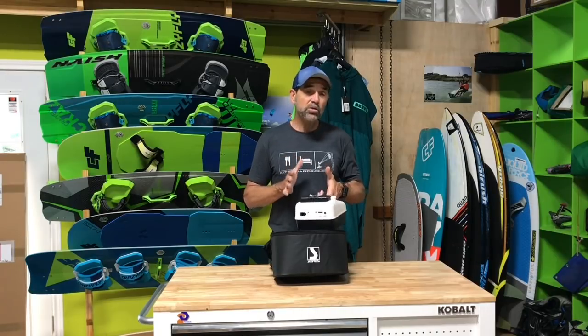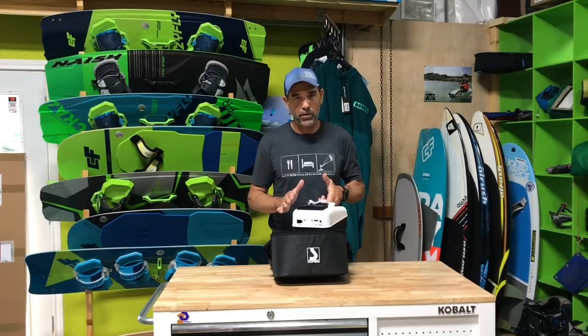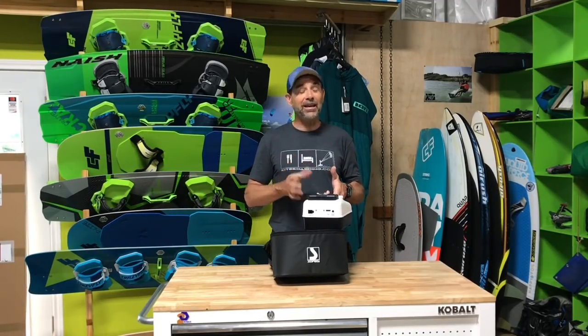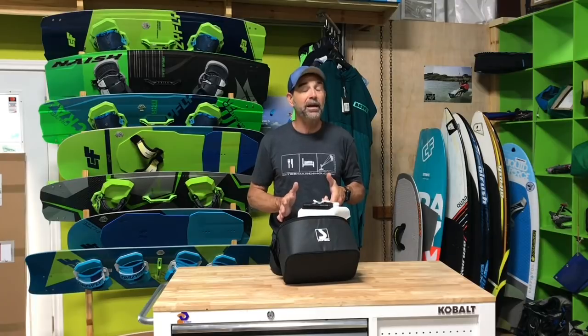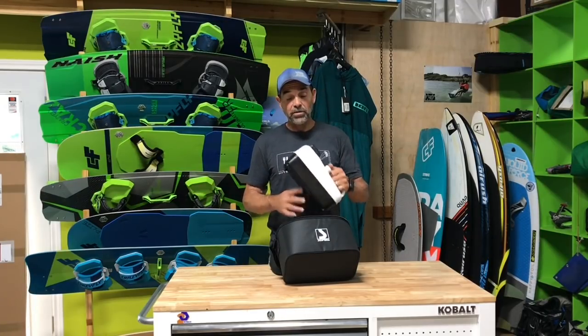These pumps are used a lot for pumping up an SUP, which makes it so simple. It goes up to 20 psi — you could get slight leakage at that high pressure, but once you're anywhere near 20 psi on an SUP it is unbelievably stiff and the board is hard.